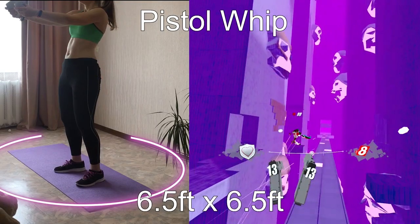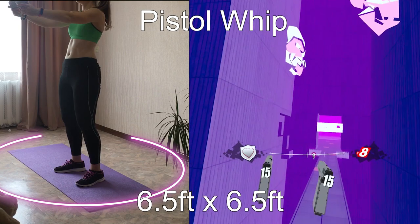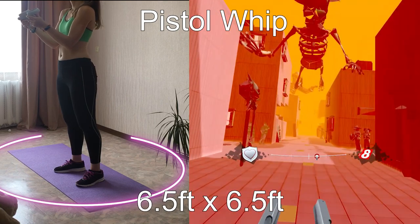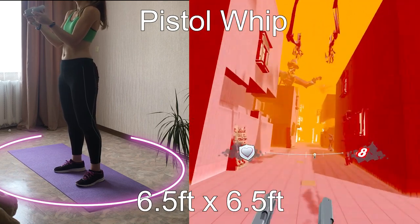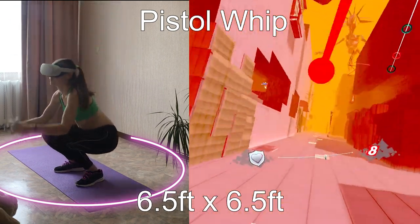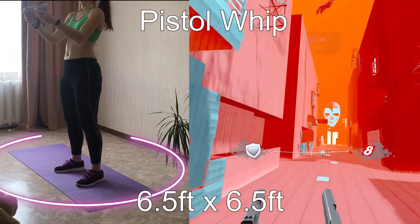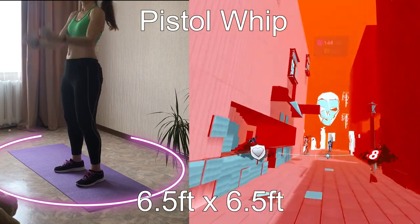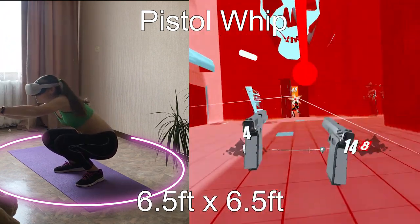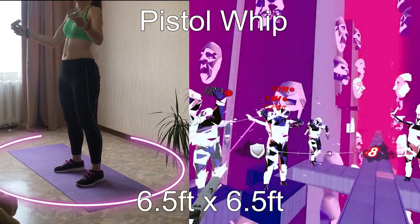Pistol Whip is one of the most intense VR fitness games, but it is at the end of this list because there are debates about whether it works well in stationary mode. The game makes you work actively not only with your arms but also with your legs when you dodge bullets, so there is a high risk of stepping out of the safe area. However, many players — including me — consider it good for a small play area. The majority of obstacles can be dodged by just leaning, without having to step. Just make sure you can extend and swing your arms at full length in any direction when shooting.